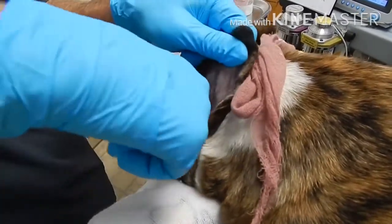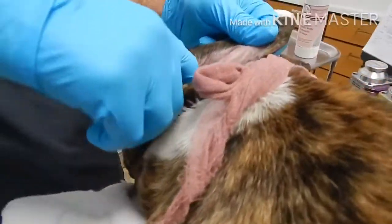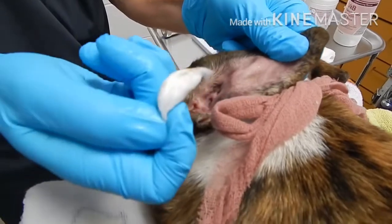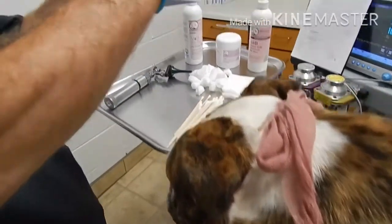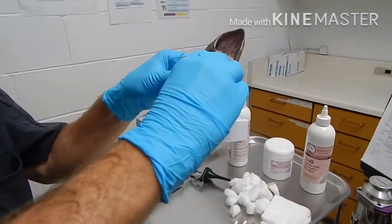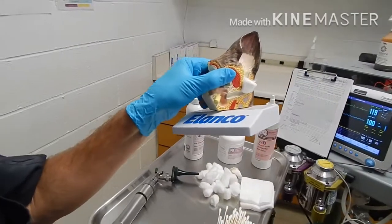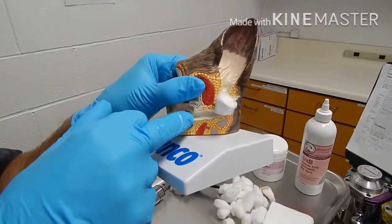Take another cotton ball and dry it out. I'm going deep down with my finger cleaning it out — but only as deep as the vertical canal. I'm getting stuck right there, which is the tympanic membrane, so you're not getting anywhere close to rupturing the dog's ear.